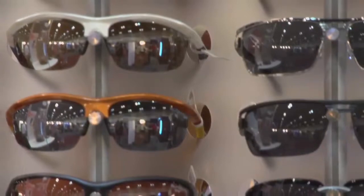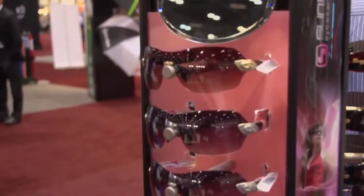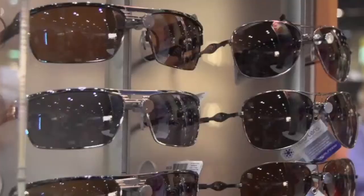The lightweight feature of the frames, the durability, and the fashion are key. Our lenses are very lightweight and crystal-clear polycarbonate, and they block 100% UVA, UVB, and UVC light waves.